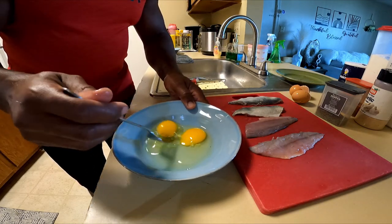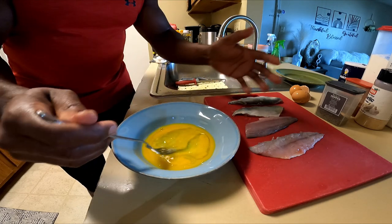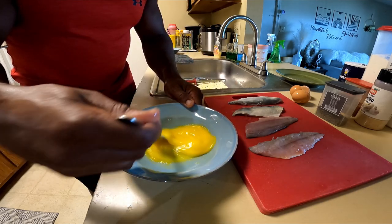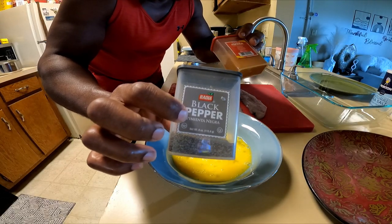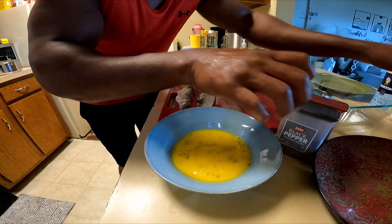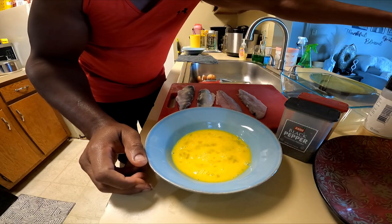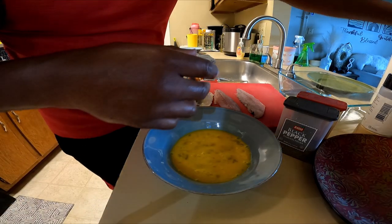What you want to do is go ahead and mix this — this is going to provide a coating on the fish so the flour sticks to it really good. We're going to use a little pepper, a little bit of smoked paprika, a little garlic, and a little bit of salt. Those are the only ingredients, and then we have our flour.